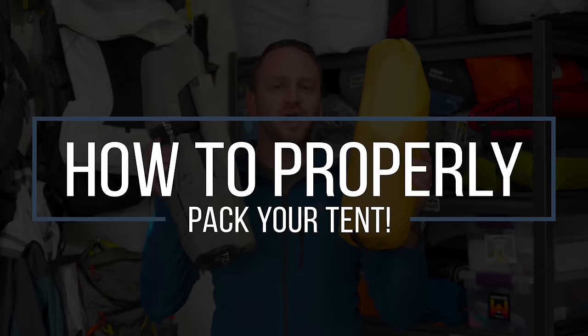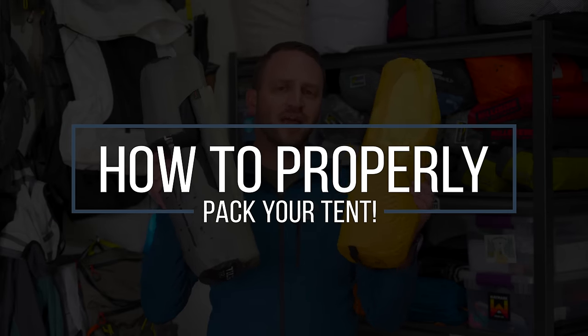Hey friends, Devin here with Backhunter Exposure. Today I want to talk about the most effective way to pack your tent into your backpack for backpacking.